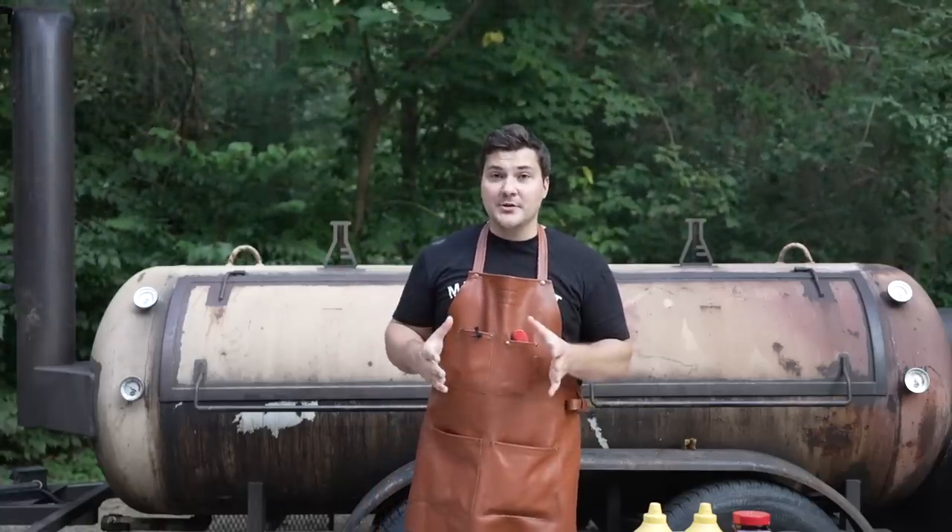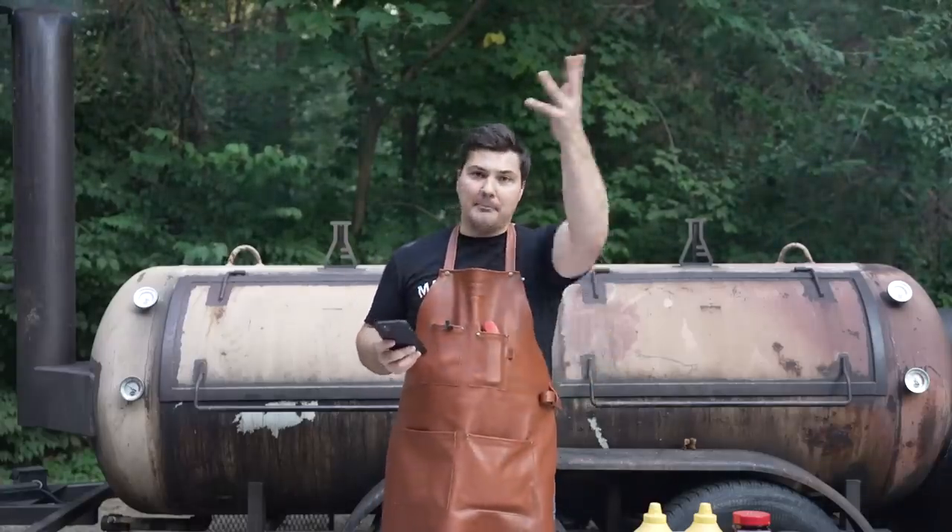I recently read an article on the Texas Monthly website that was done with John Lewis, who was one of the original pitmasters at Franklin BBQ. And in that article he said something that shocked me. I'm going to read it verbatim — we'll put it on the screen. You guys are welcome to check it out yourselves.